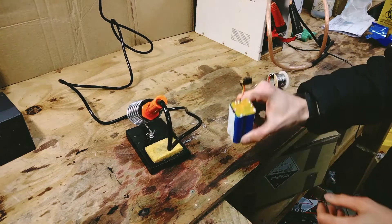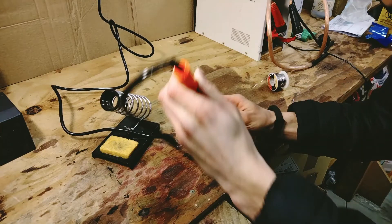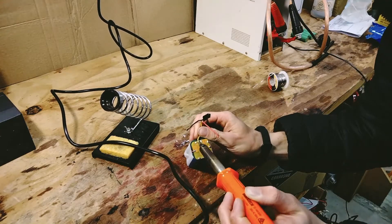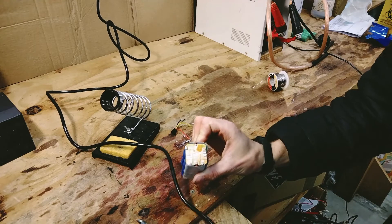We're going to start working on the BMS now. To get started I'm going to disconnect the main power wires — so our main power connections are off.